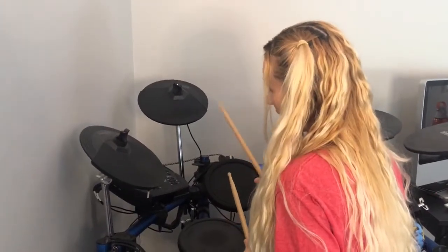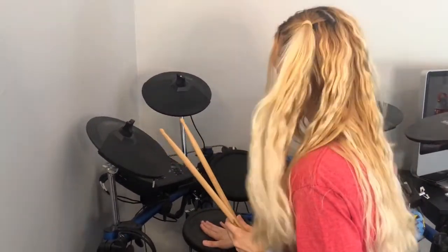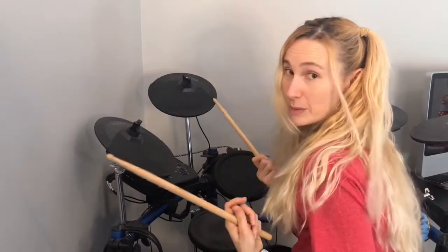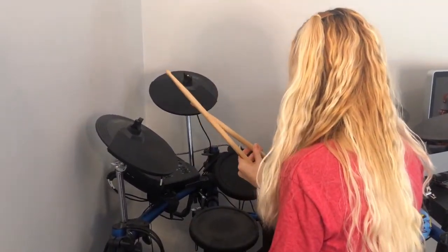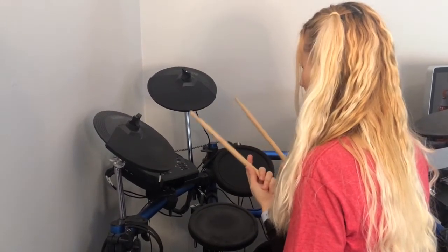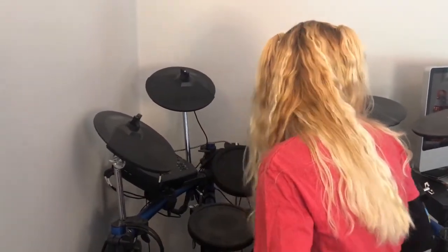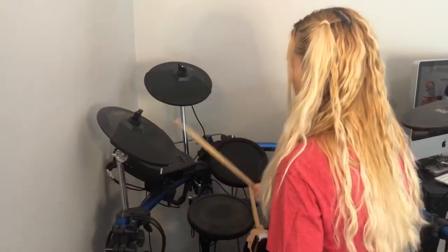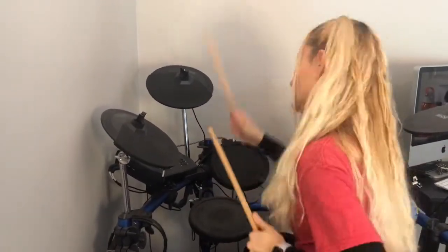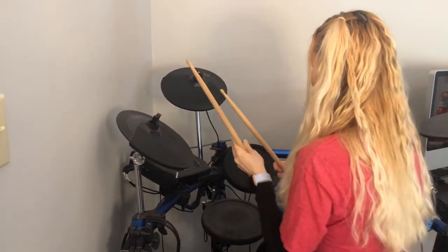This is the kit I play the most often — it's my practice kit but I've also played it on stage. It's a fantastic V-kit with rubber pads, so it will have more kickback than kits with mesh pads, but it's the one I play most often so it felt like the best one to try the sticks with first. These feel so comfortable in the hand. I'm just going to play a couple of things and see how I feel.